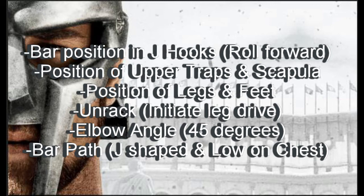Before we look at the video, let's start off with some strengths. He has the barbell rolled all the way forward in the J-hooks. Starting with the bar at the front of the J-hooks can reduce the distance needed to get the bar into position for pressing. That small adjustment helps conserve energy.